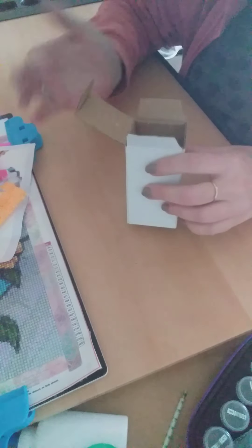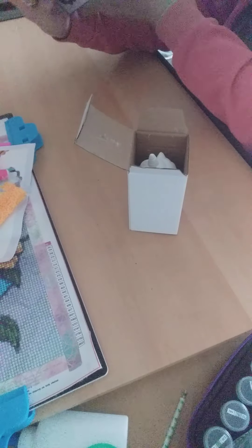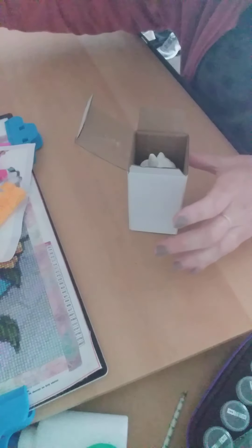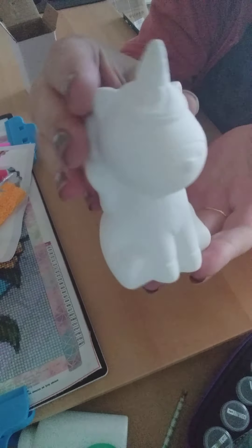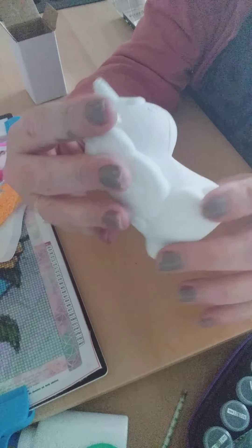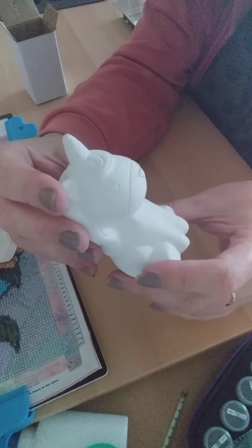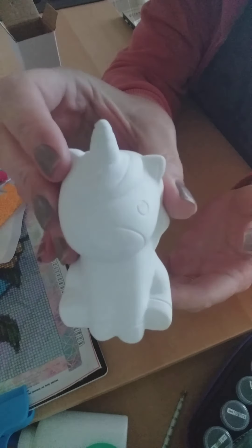I don't know what this is made of — it's got like a white powdery stuff to it. I don't know if it says on the box what it's actually made of — no, it doesn't. But this is the unicorn; it's made out of some sort of hard material.